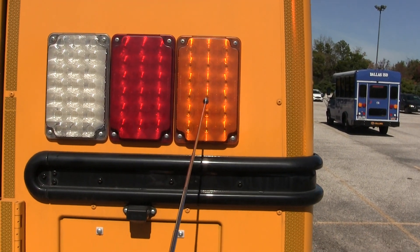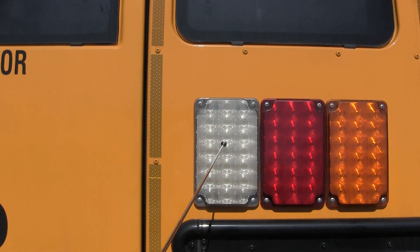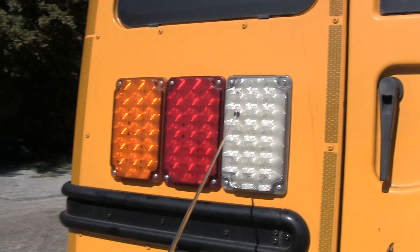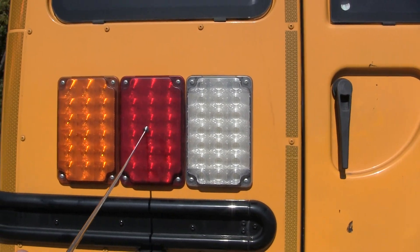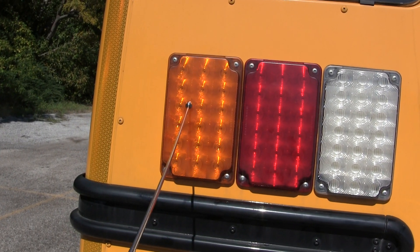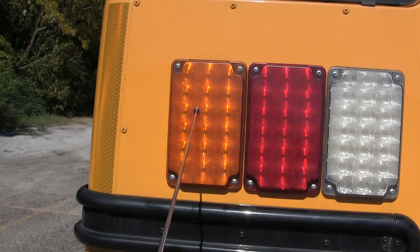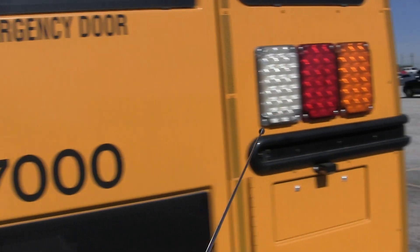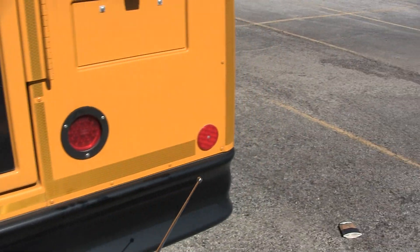Then I have my right turn signal — not cracked, security mounted, amber in color. Then I have my red brake lights — not cracked, security mounted. I have four of them. And then I have my clear backup lights, also the emergency door lights — not cracked, security mounted, clear in color. Over here I have my other clear backup lights — not cracked, security mounted. Then I have my other two of four red stop lights — not cracked, security mounted. Then I have my driver's side left turn signal indicator — not cracked, security mounted, in amber — and it's also part of my four-way flasher. Then I have two red reflectors, one here and one here — not cracked, security mounted.